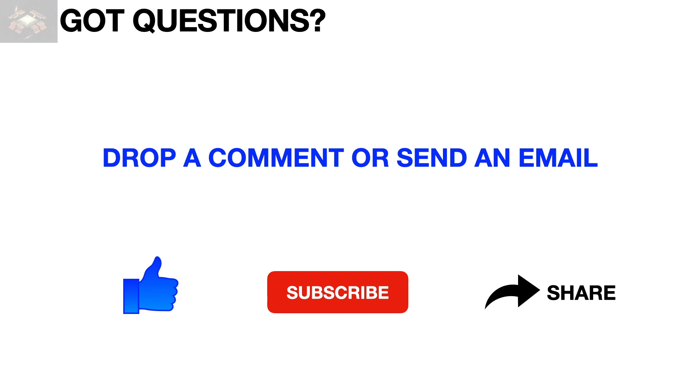That concludes another learning video in semiconductor packaging. Feel free to drop a comment, question, or email. To support this channel, please don't forget to like, subscribe, and share this video. Thank you for watching.